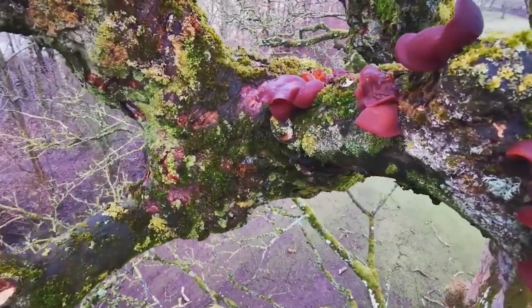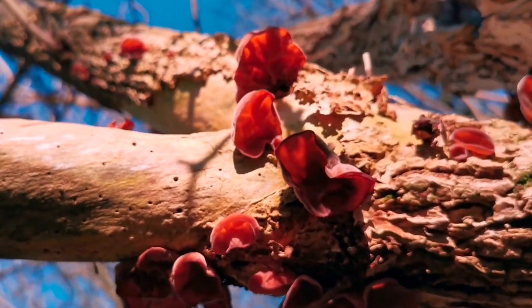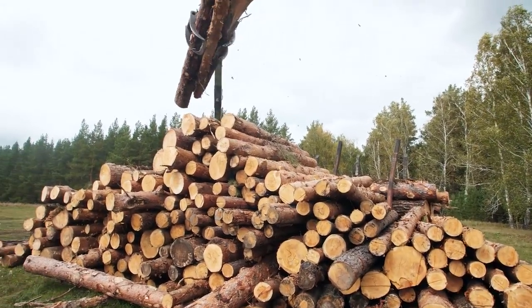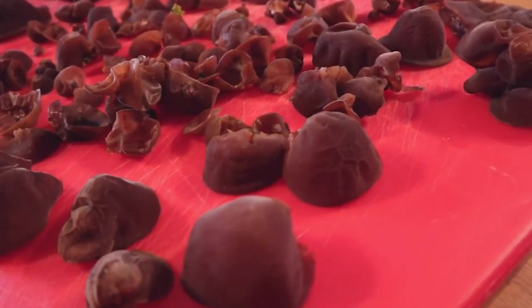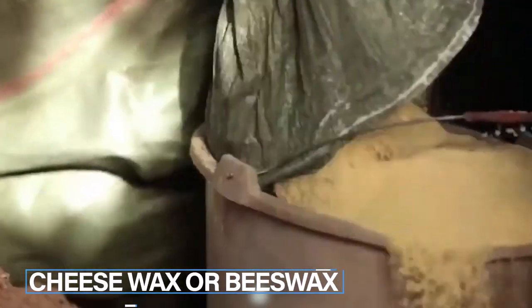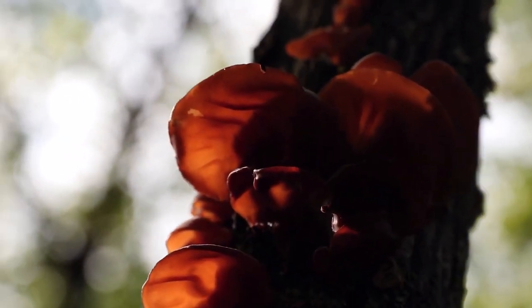For wood ear mushrooms, we'll be using logs. The best logs to use are those from broadleaf trees. Get your hands on a few logs from a local wood supplier, or you might even have some lying around your yard. You'll also need some cheese wax or beeswax to seal up the inoculation points.